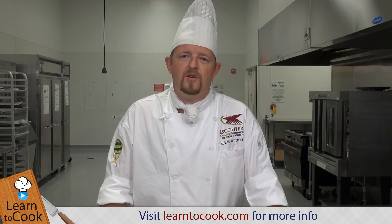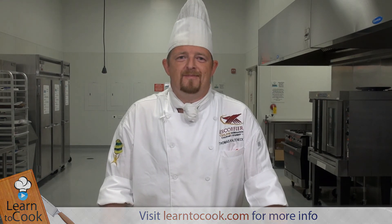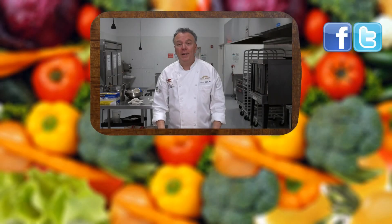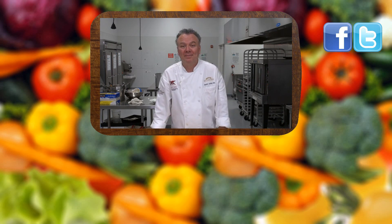I hope I see you again at learn2cook.com — until next time. Thanks for joining us today at learn2cook.com. Be sure to comment and to subscribe. Also visit us on Facebook and Twitter. Have a great day, thank you.